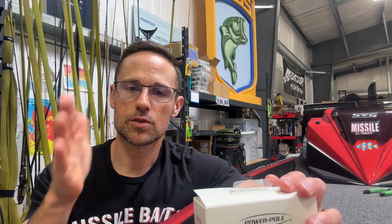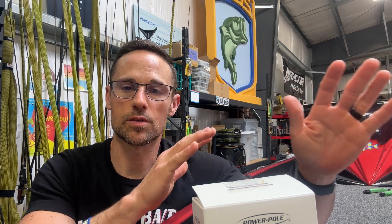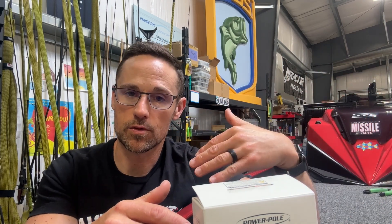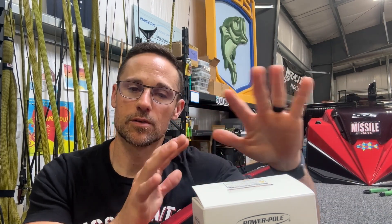You can tap into your charge, tap into your poles, you can see all the displays on the screen, and there's all kinds of settings that you can do. And if you have the Garmin trolling motor and Garmin graphs, you can integrate everything together and do some really, really cool stuff.